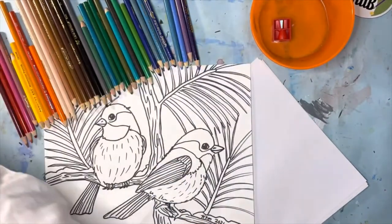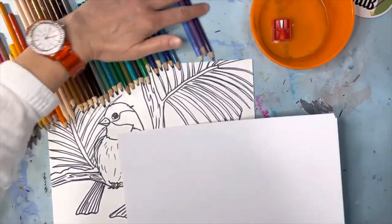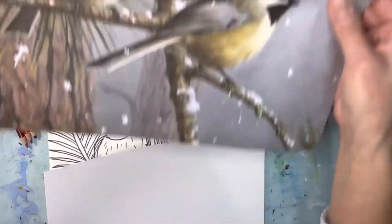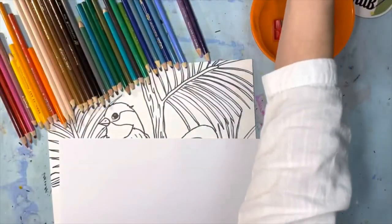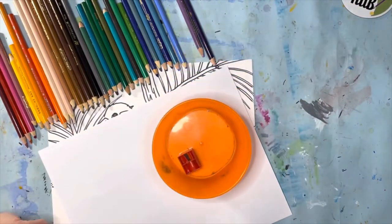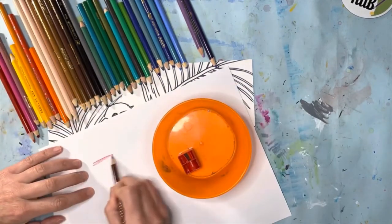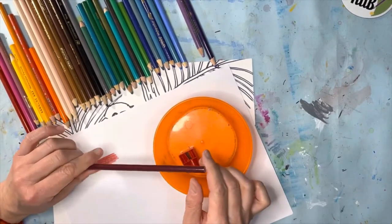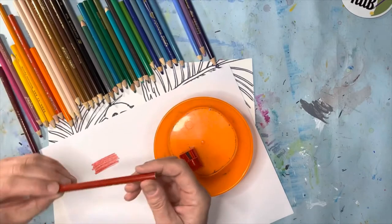I've got my colored pencils ready — I already picked them out. You don't have to have the entire bin in front of you; sometimes it's good to just have the ones you want. I kind of went for the rainbow spectrum, plus I have lots of neutral tans, creams, grays, and blacks. If we look at the real chickadee, there are lots of tans and grays and a little bit of a yellowish gold in there too, so we'll talk about that when the time comes.